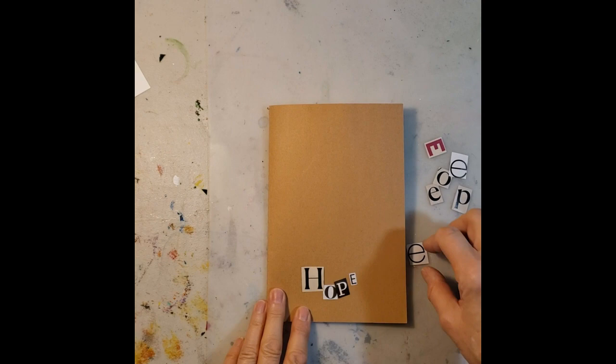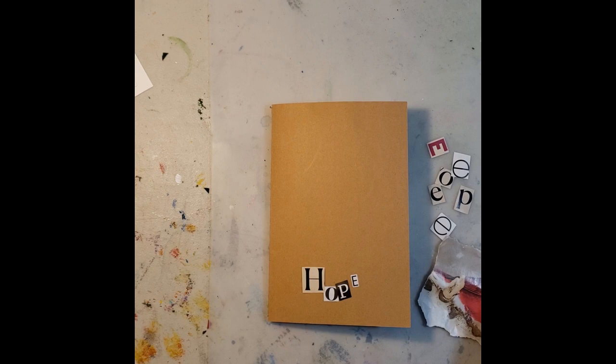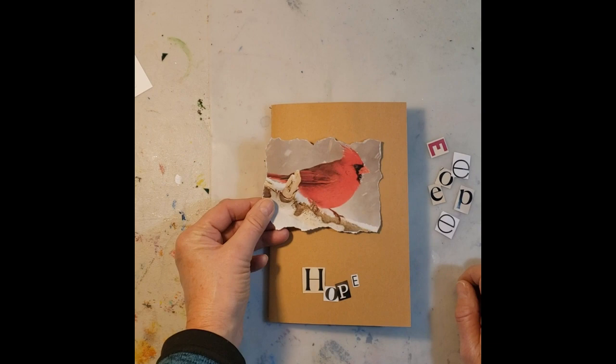The first thing we're going to do with our journal is put something on the cover — something that is inspiring to you, or maybe there's a theme or topic you want to put on the front. I decided to use the word 'hope.' It's one of my favorite words, and a poem that goes with that — which I'll put on the inside cover — is by Emily Dickinson. One of the verses is: 'Hope is a thing with feathers that perches in the soul. It sings the song without the words and never stops at all.' I love that poem because it's about keeping on no matter what. Hope is a thing with feathers made me think of birds, and cardinals are my favorite bird, so I decided to do a collage on the front of my journal.